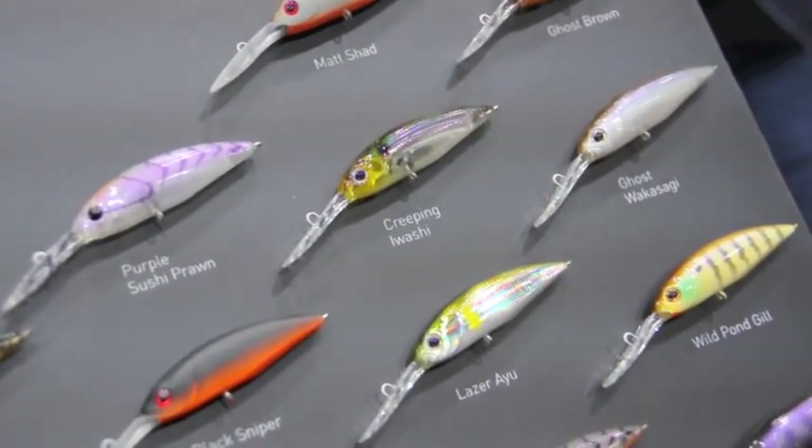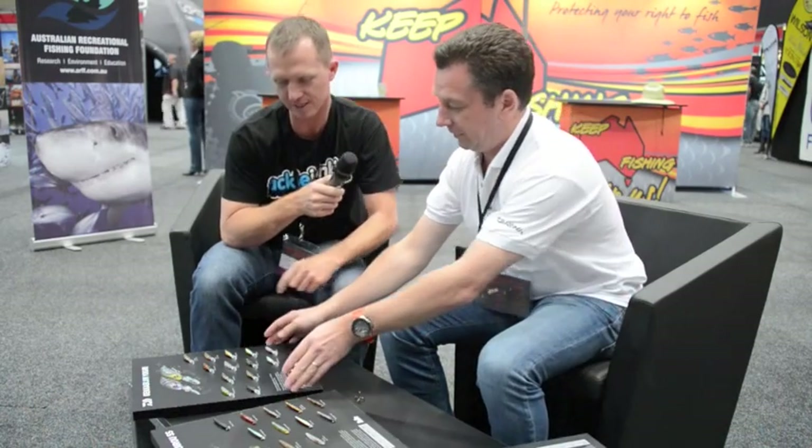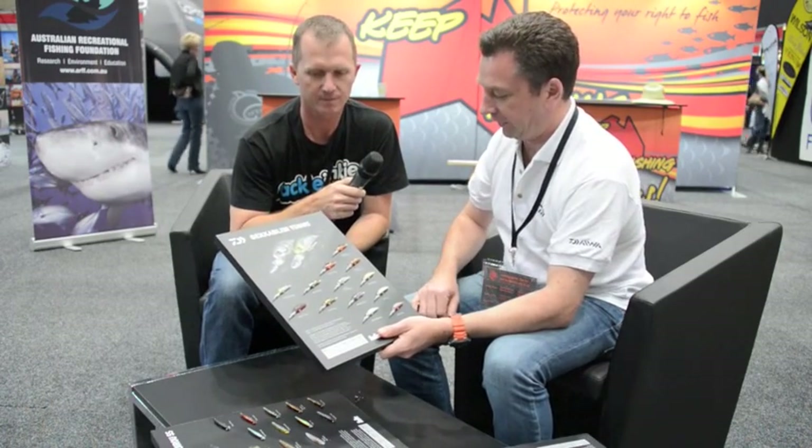And rattles. Fantastic! Now a smaller version — a jerkbait? Yes, the little Yagiri. The Yagiri was sold before as a little shallow runner; we've now introduced a deep diving suspender and a shallow floater version in 13 colours.